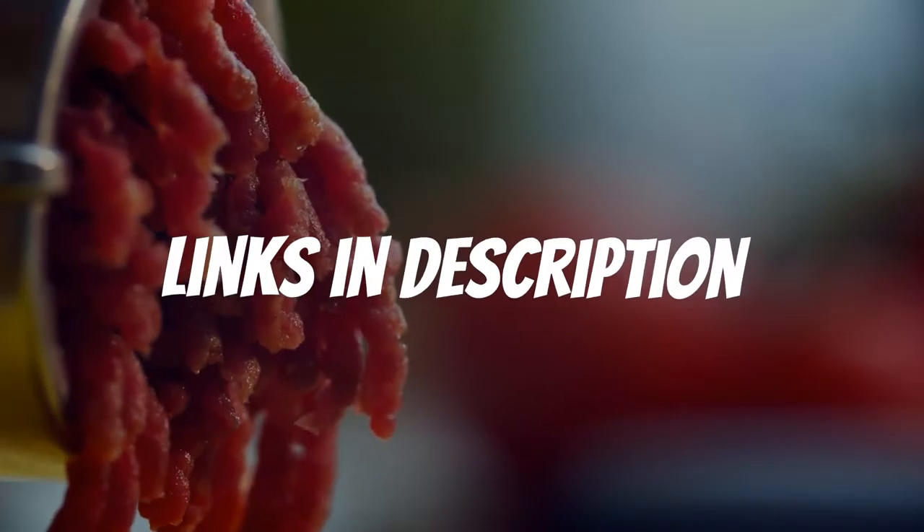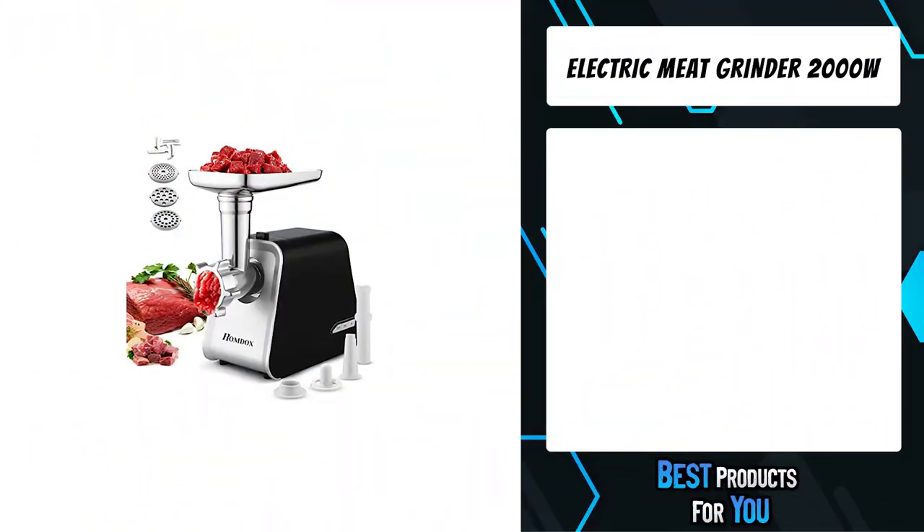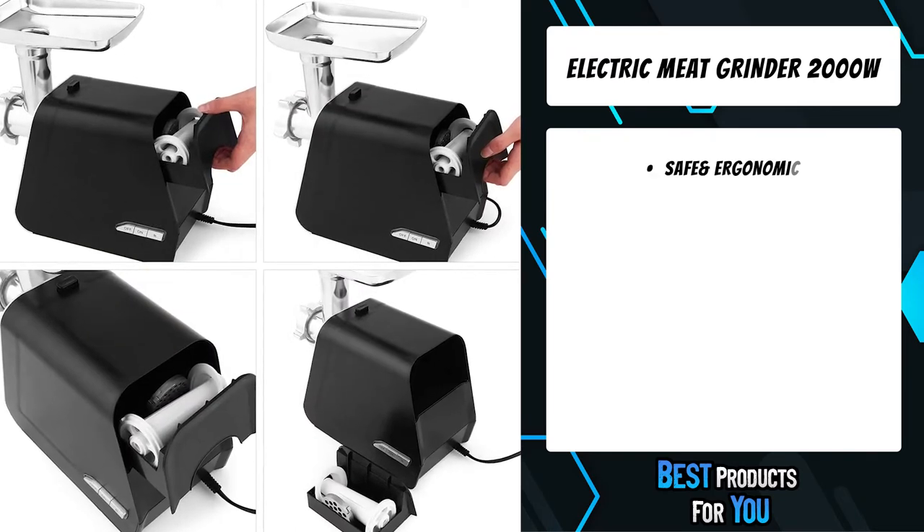If you want more information and updated pricing on the products mentioned, be sure to check the links in the description down below. The fifth product on the list is the electric meat grinder 2000W.